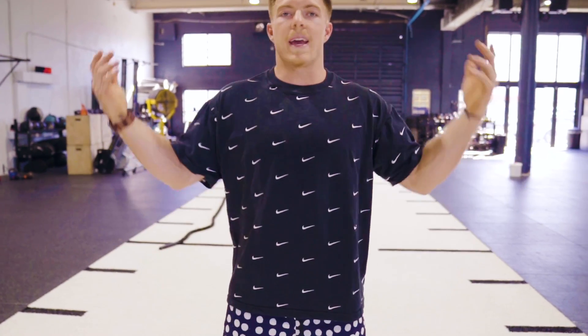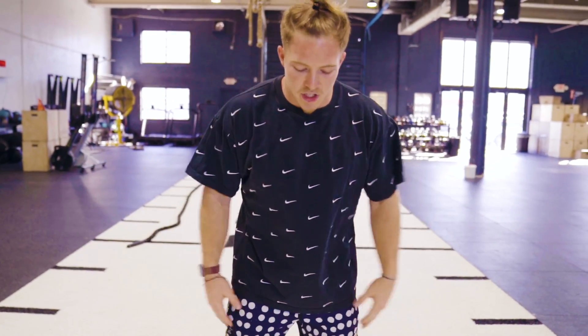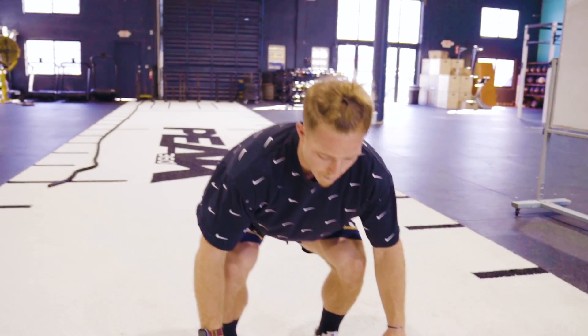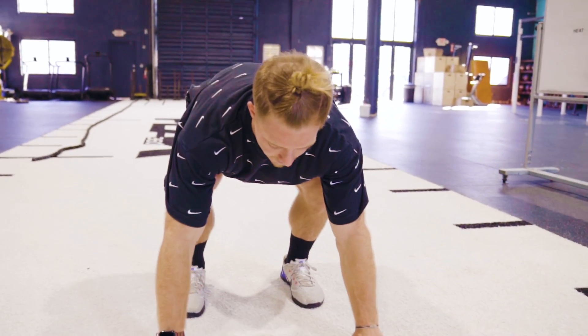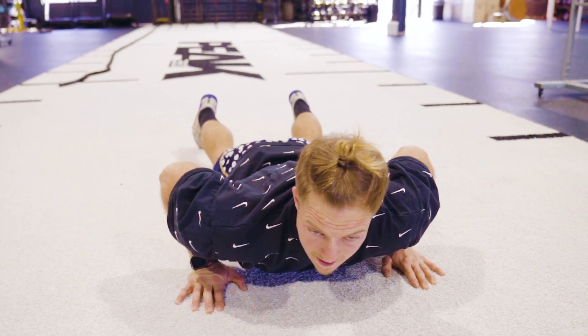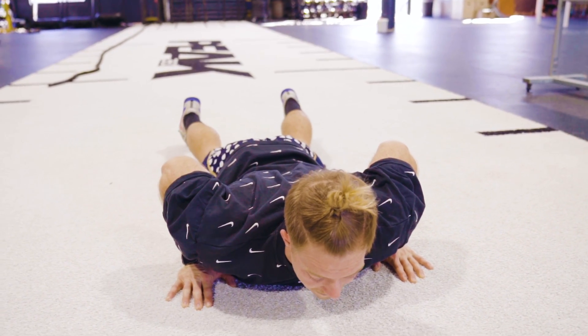Pretty simple coaching tips I like to give on burpees involve breaking it down into three steps. Step number one: we're going to get our bodies down to the ground. You can accomplish that in any way you want. I like to bend down into a squat position, bring my hands toward the ground, and then go feet back and chest to the floor. So that's step number one — basically get your body flat on the ground.